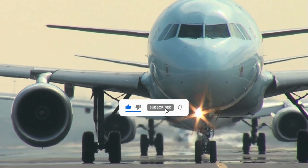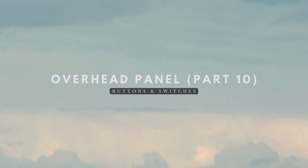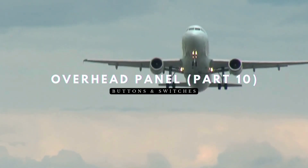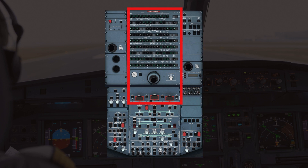Welcome back to A320 Knowledge, your trusted source for Airbus expertise. Today we're diving into Part 10 of our tutorial on the overhead panel. The A320 has hundreds of different buttons and switches, and we'll be tackling each of them section by section. In today's tutorial, we'll be covering the fire push buttons, audio switching, and circuit breakers panels.